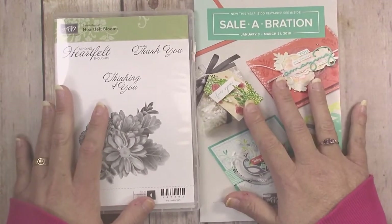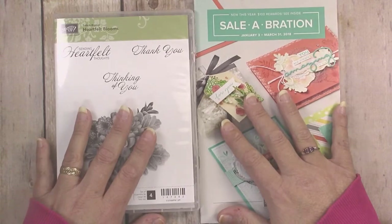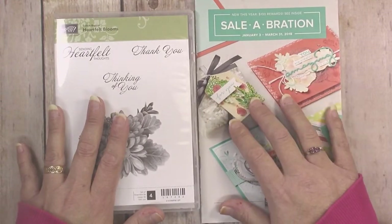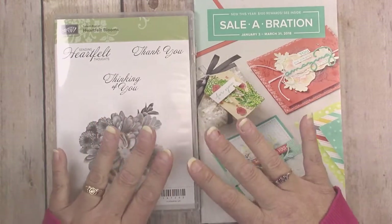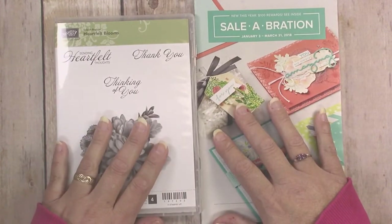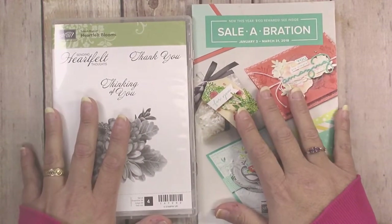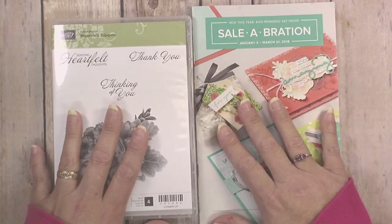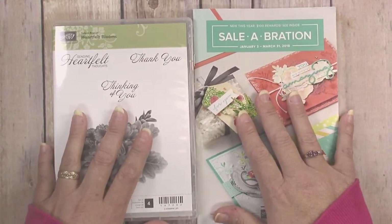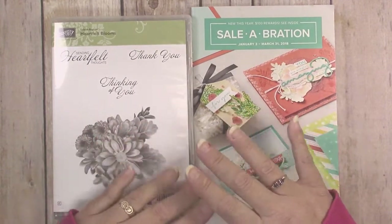Joining Stampin' Up! is easy — you just purchase the starter kit for $99, which lets you pick out $125 of product of your choice. There's no set starter kit; you pick whatever you want, including items from the upcoming Occasions catalog. There's no obligation to sell — lots of people just join to get a 20% discount on all their Stampin' Up! items. With the starter kit you get $26 in free product right off the bat, plus free shipping, so if you're placing a large order anyway it's a great way to save money.